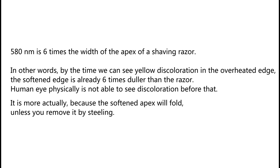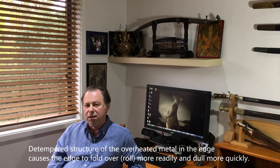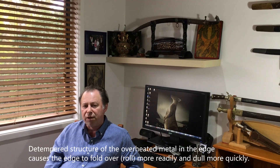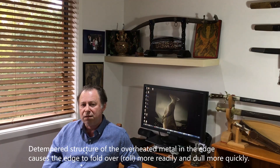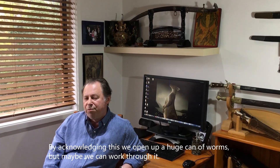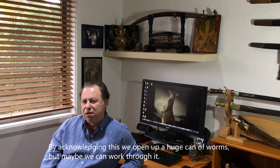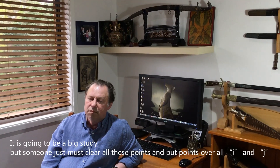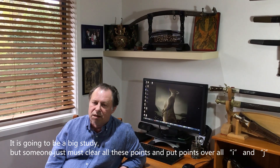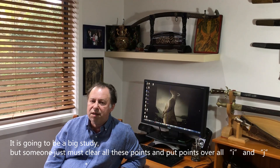It is actually even more than that, because the softened apex will fold unless you remove it by steeling. The over-tempered structure of the overheated metal in the edge causes it to fold over more readily and dull more quickly. By acknowledging this, we open up a huge can of worms — but maybe we can work through it. It is going to be a big study, but someone must clear all these points.